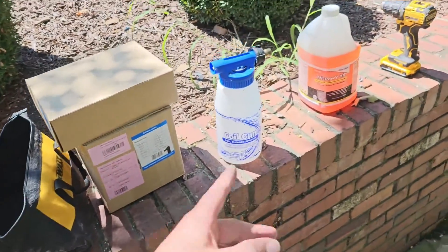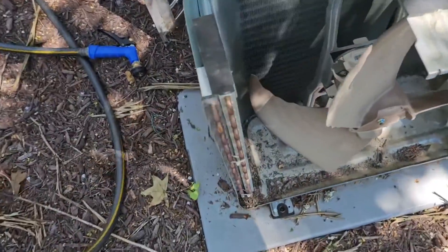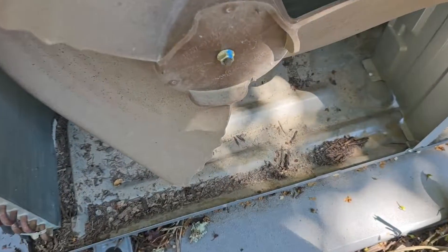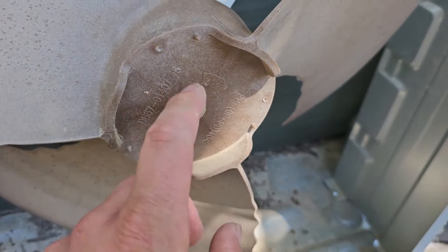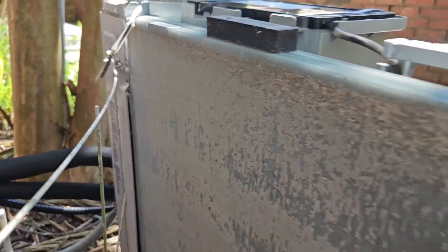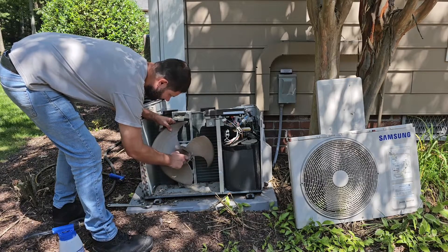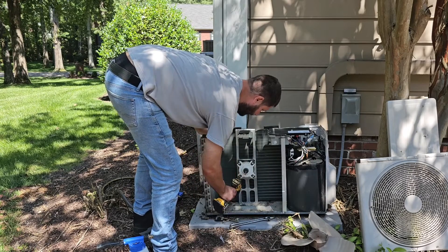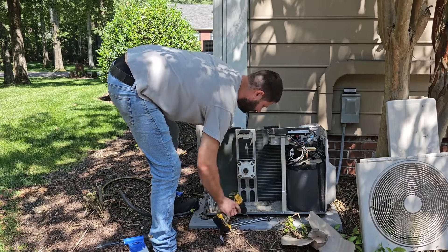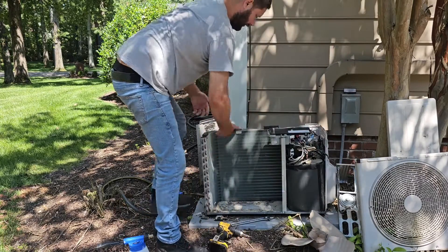Back on site, before I install the new parts I'm going to clean the coil. I'm using some Tri-Power HD — I'm going to fill up the coil gun. This is a double coil, so I'm going to try to split the coil open to clean it better. I'm going to cut these zip ties, then take a socket or adjustable crescent wrench and take the blade off of this motor to get it out of my way. Now we can take the whole motor and bracket out of the way so we've got room to clean the coil.